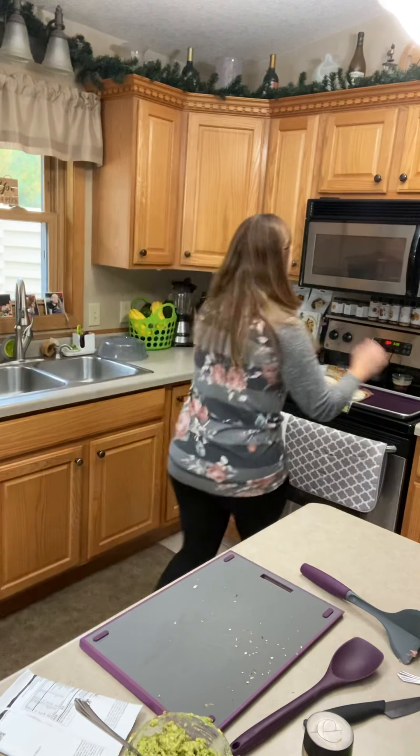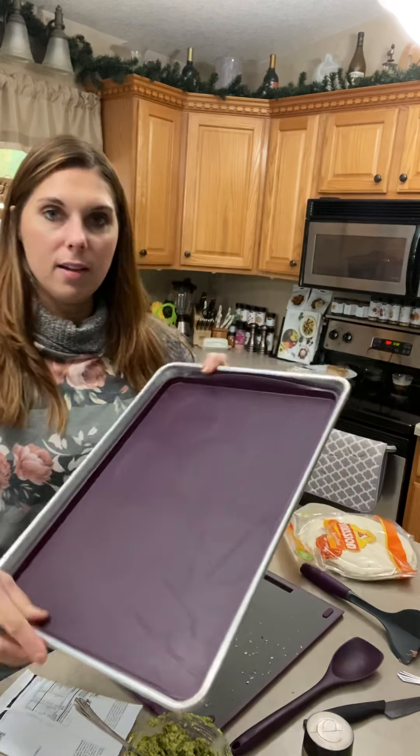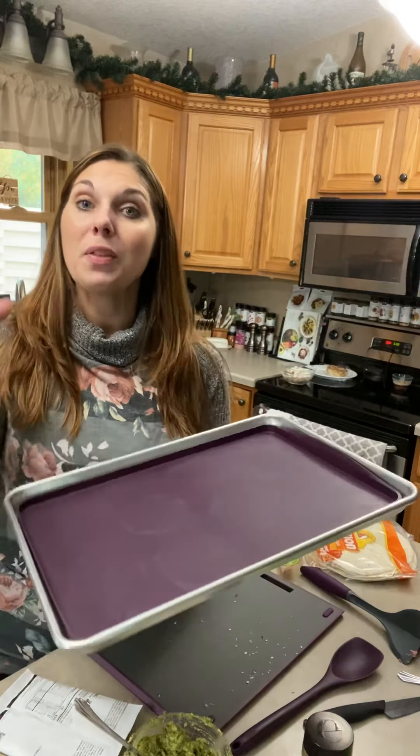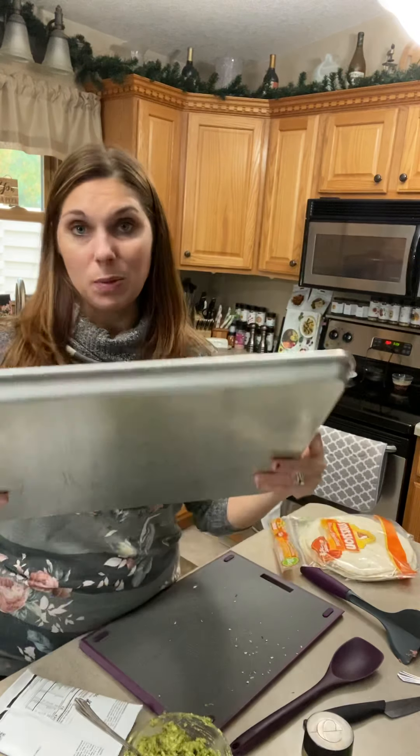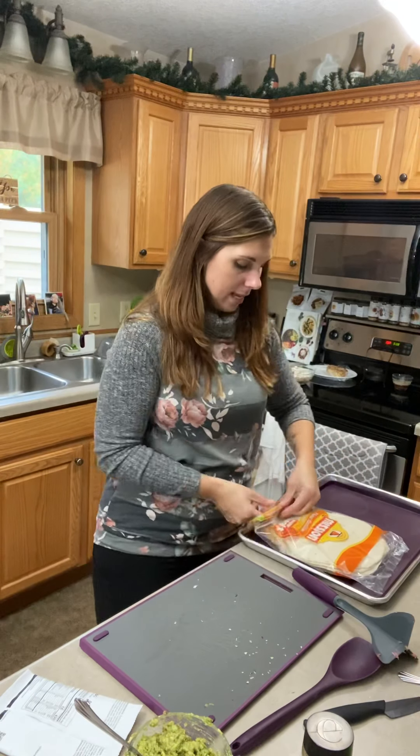I'm also going to be using our half sheet pan and our sheet pan liner. We also have quarter sheet pans with quarter sheet liners that come in a set of two. This one's a set of one, but it works really great for making the quesadillas. I know I'm going to need four for my family, so I'll just get four out and get them ready.